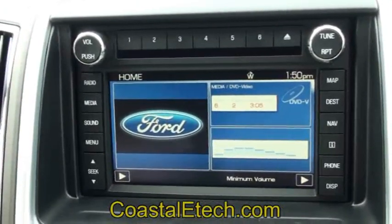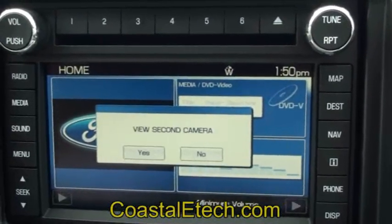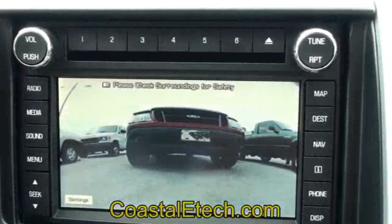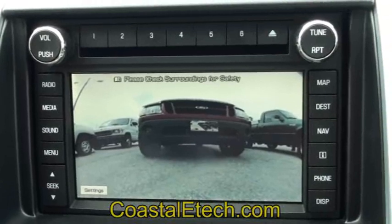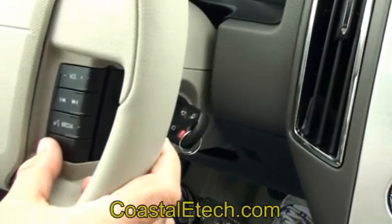Let's demonstrate the front camera now. It's going to return to the last function you were on, which was the rear camera. We'll advance past that one. It's going to show view the second camera — we'll select yes. This is our front camera; we have one on the front of the vehicle. Anytime you can turn that camera on. You can also use this as a baby cam — have it on the interior of the car so you can see the back seat and the passengers there. Turn it off with the same button.